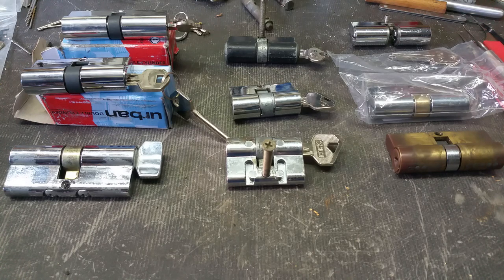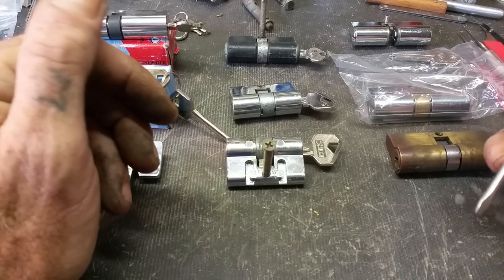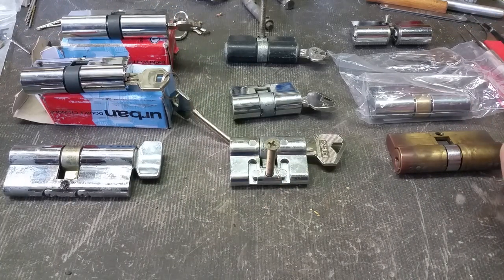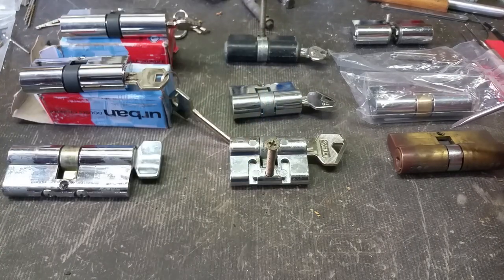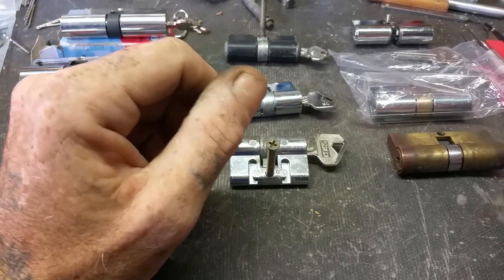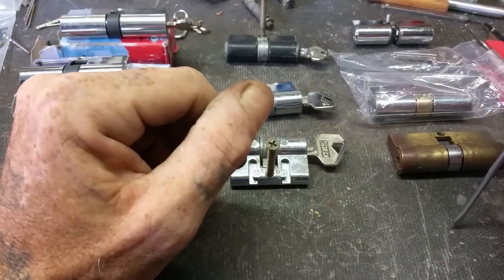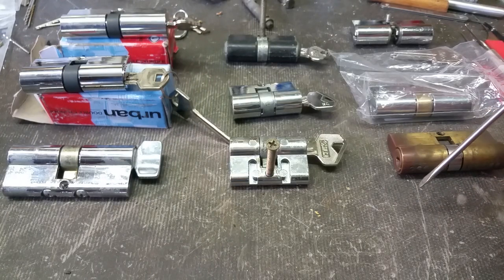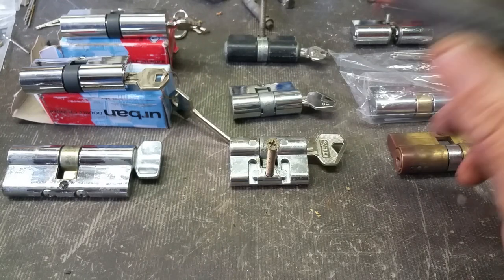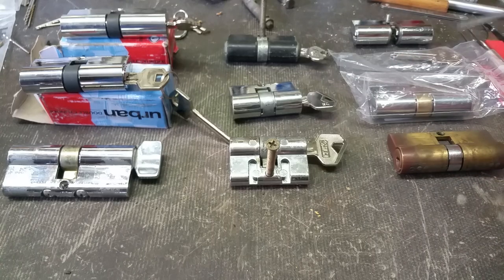Hi guys, back again. I thought I'd do a reasonably quick video on Euro style cylinders for Australian applications. Gary Romain made a comment about it, so I thought I'd do a quick video just to show what's out there in the Australian market. Just a disclaimer — all these you can see are what I come across on a daily basis.